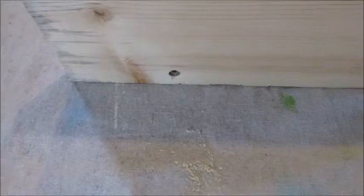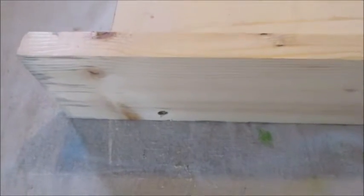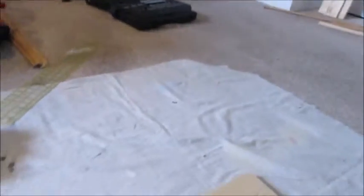I've gone ahead and attached all the screws. I have a total of five, all down the length of the board. And that should be plenty.